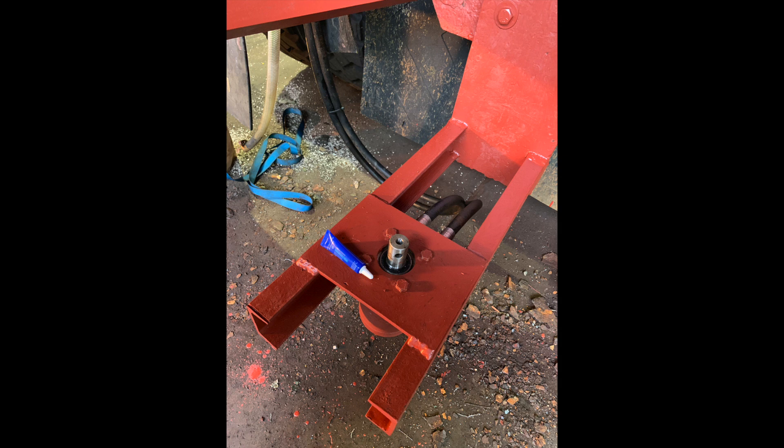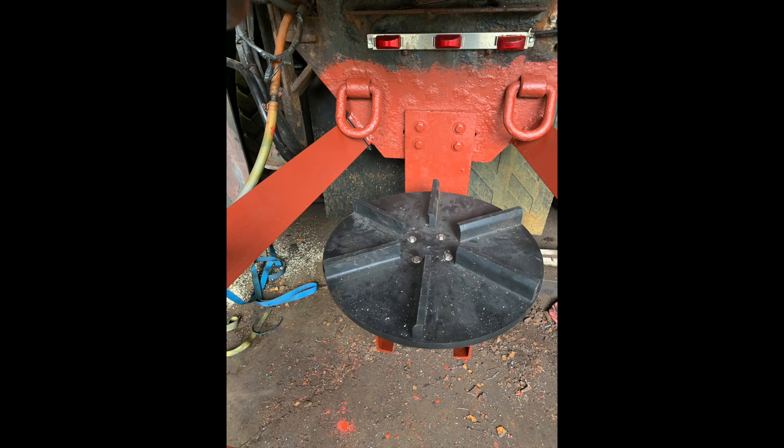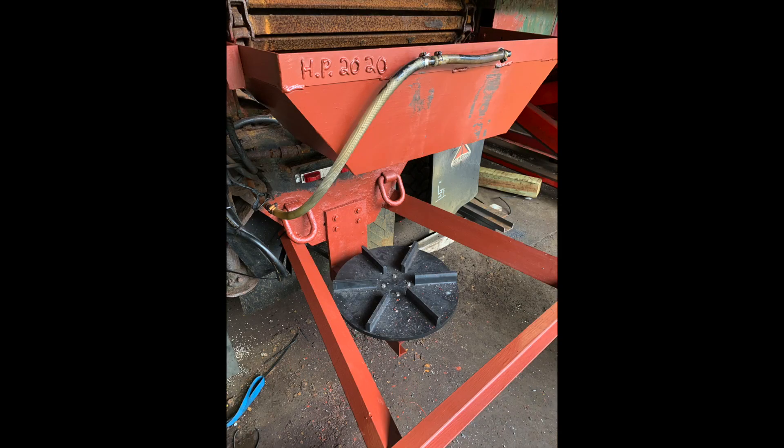Here you can see the motor mounted up in place with blue Loctite on the bolts. The polyurethane spinner is attached to the motor with stainless steel hardware. And this is one more photo of how it all turned out.